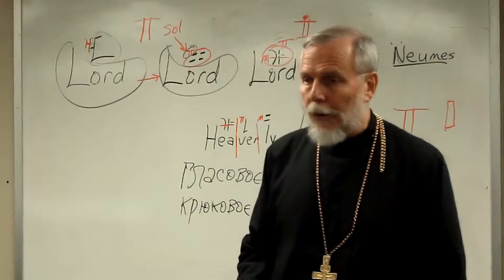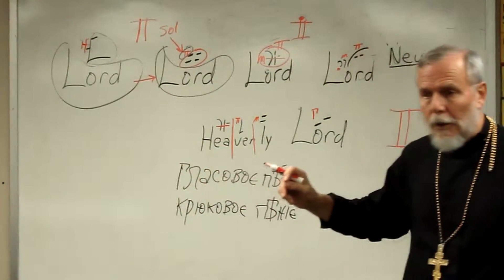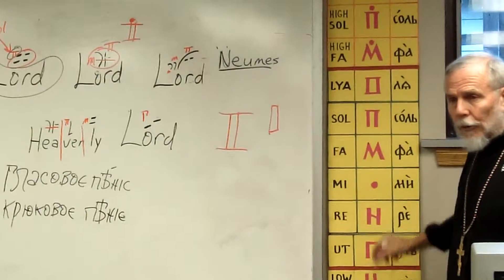I'm going to go something like, Lord, Lord, Lord, with a soul, Lord. Okay? So we have to know the notes. We have to learn the notes.